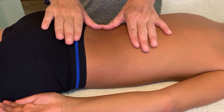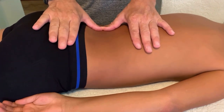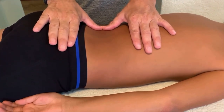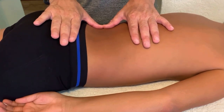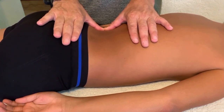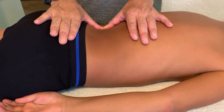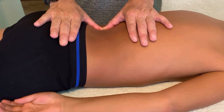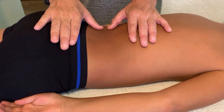Palpate the belly, thumbs like that. Palpate, and then you're going to draw the skin slack laterally towards yourself, then depth, then challenge towards the spine — sort of 45 degrees down and towards the spine. Breathe in, breathe out, and then move across. That's move one.